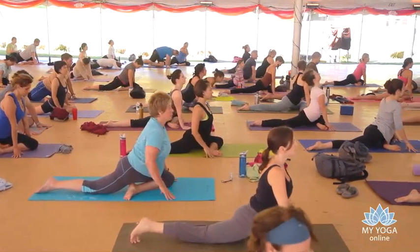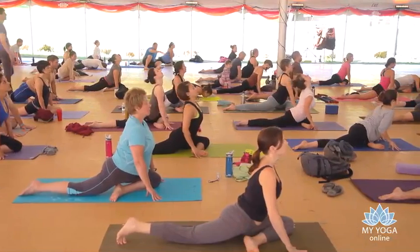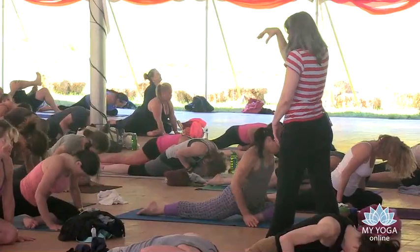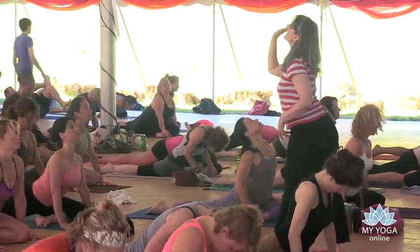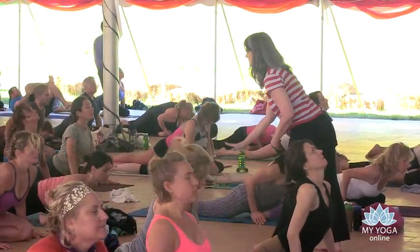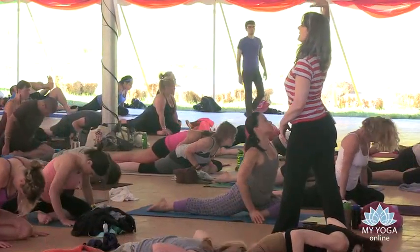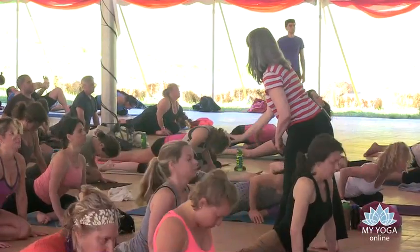Inhale, tailbone drops, chest lifts. Exhale, ripple forward. Inhale, from the down of the tailbone, armpits lift. Exhale, fold. Inhale, all the way up. Exhale, all the way back down.